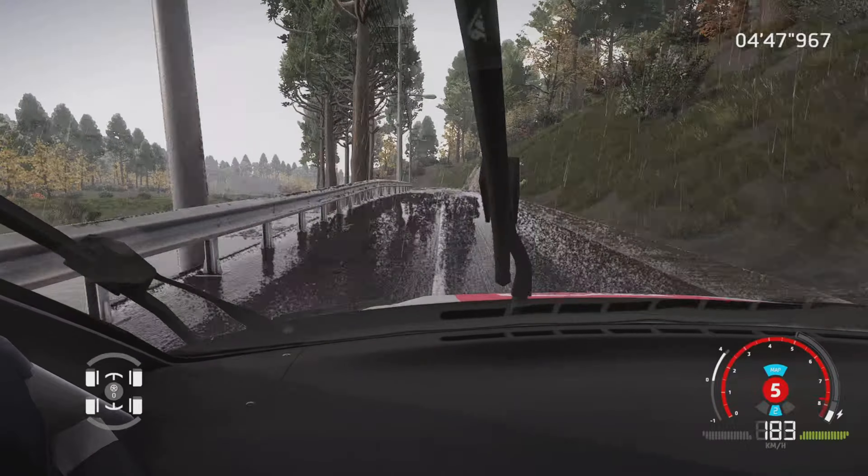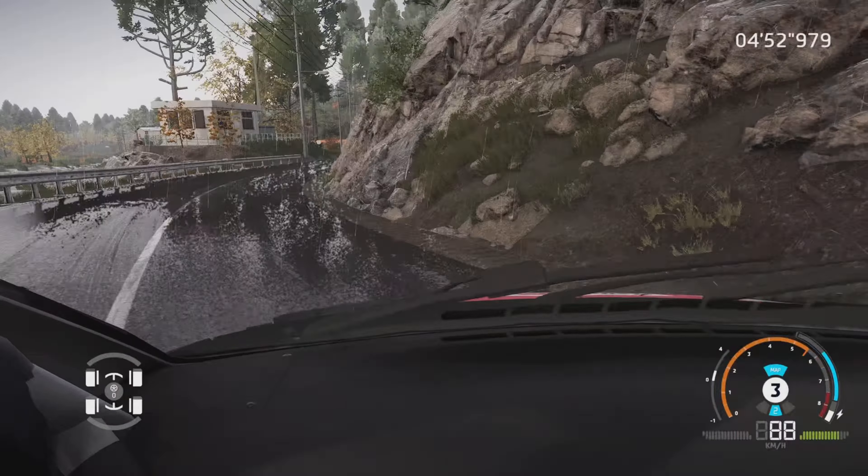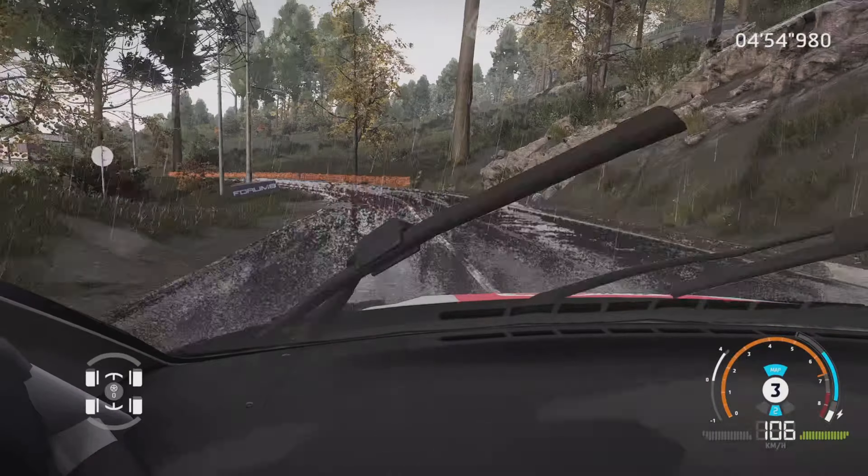Gauche 6, ferme, très long, bosselet, 30 mètres. Droite 4, ferme, et gauche 4, ouvre, mi-long, 60 mètres, bosselet — qui me paraît un peu optimiste là.